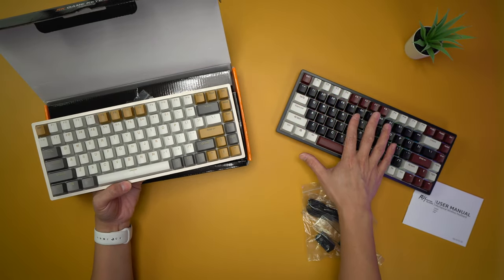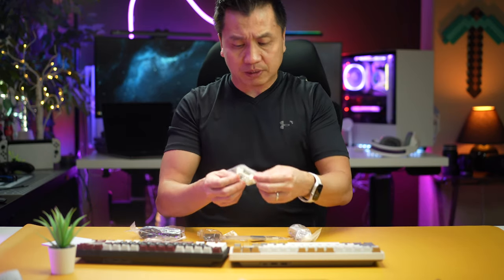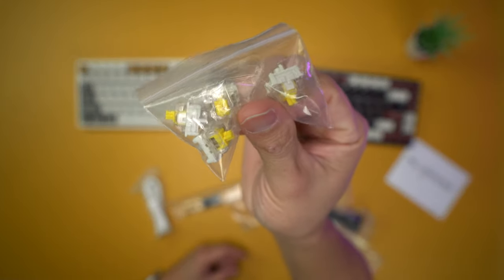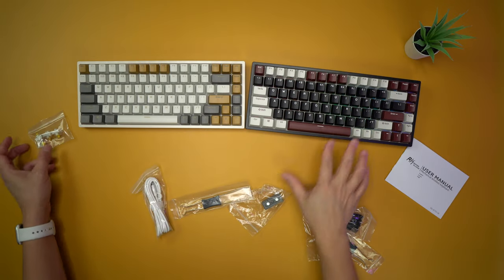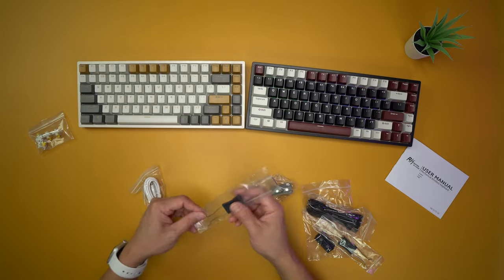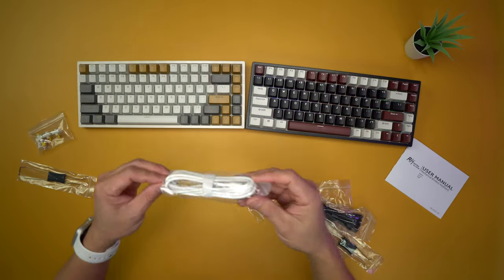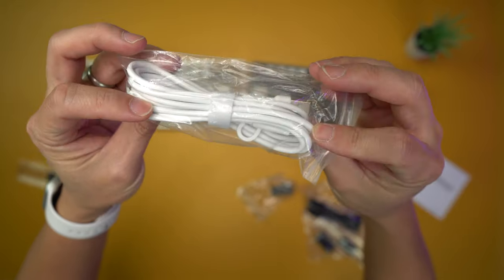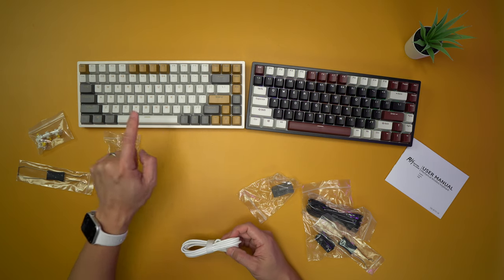This one has a black theme. In the box they include some extra yellow switches in case you want to swap them out — same thing on this second one. There's also a keycap puller, and the cable included is white, consistent with the white theme of this keyboard.